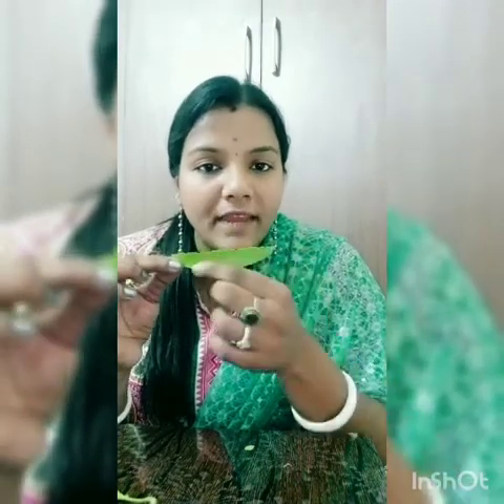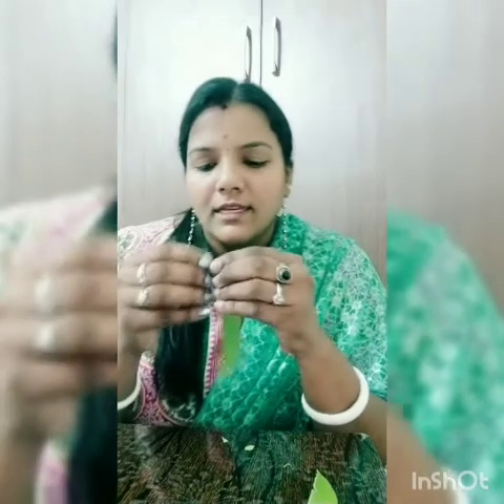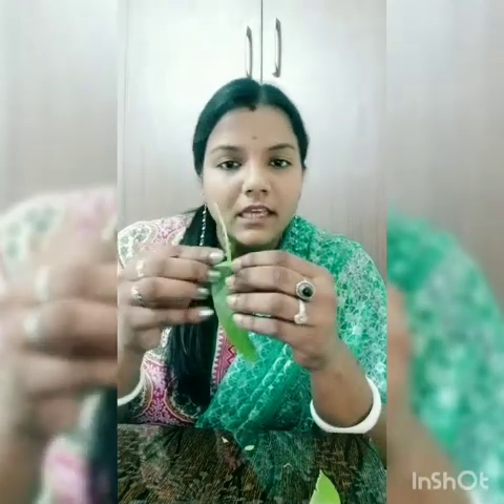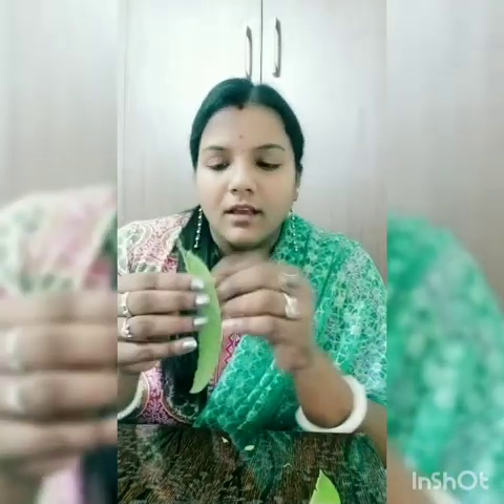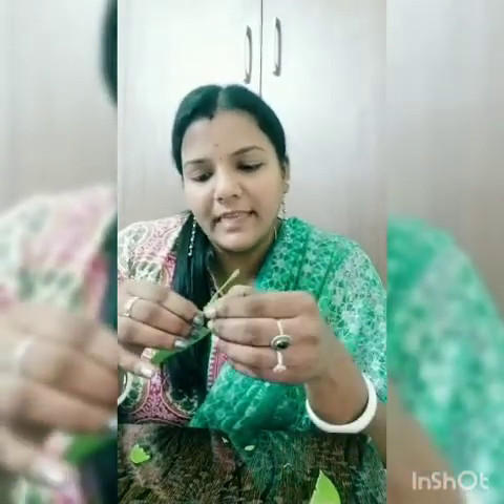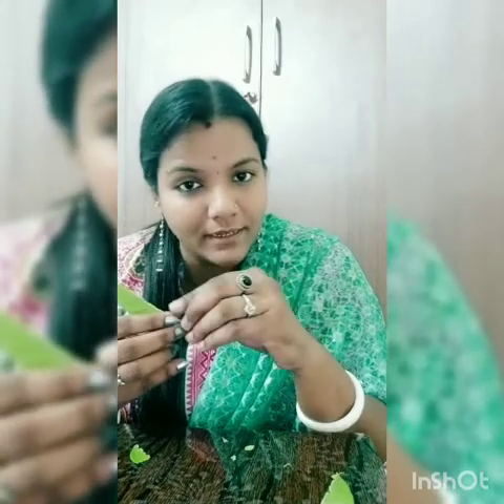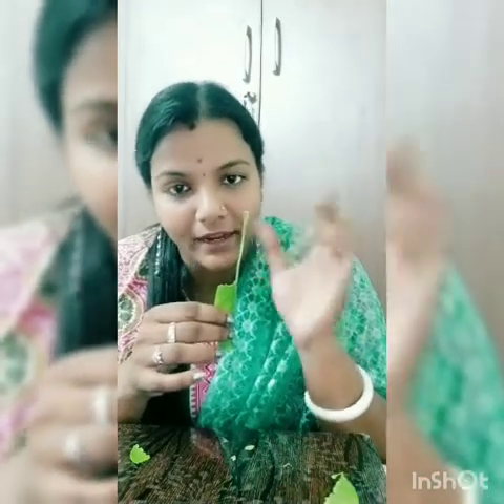There should not be any breakage in between the leaf. Now take this part and just tear a little part of this leaf — not fully, only this much. Peel off the excess leaf using your fingers, because this will increase your pincer grip. Your leaf should look like this now, and the handle of the bag is ready.